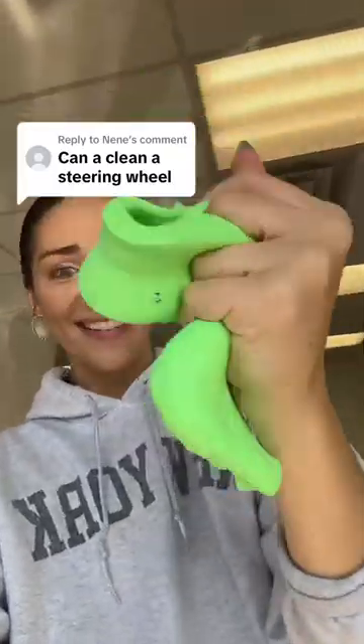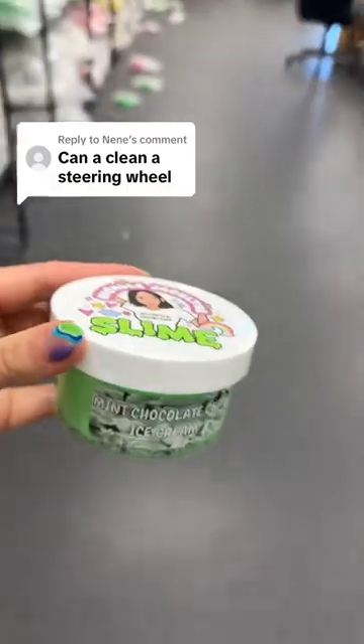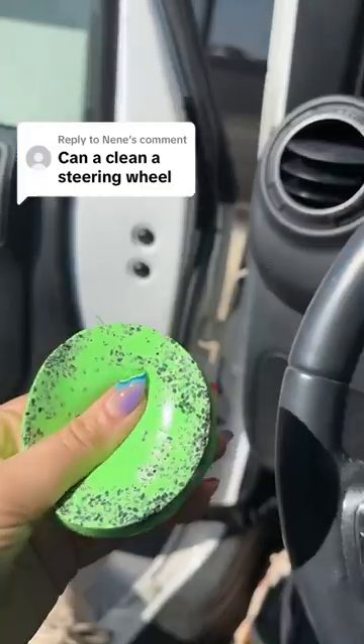Can I clean a steering wheel with my slime? Let's go head outside and find out. Let's try this with a butter slime. To the car — it is somehow 70 degrees in Nashville on February 2nd, what! All right, Jeep, it's so nice out. Okay, we have the slime.